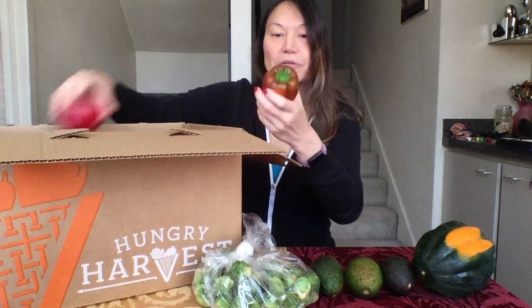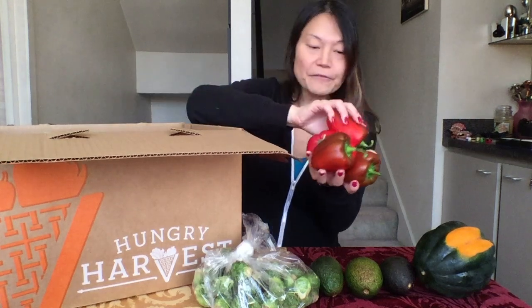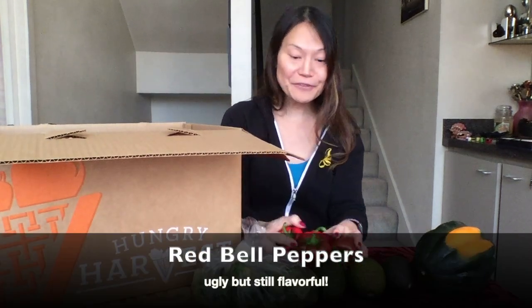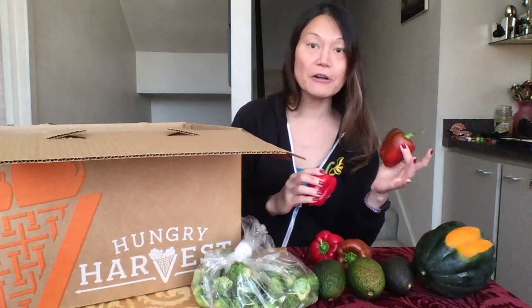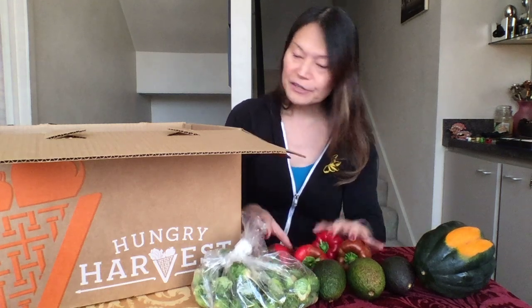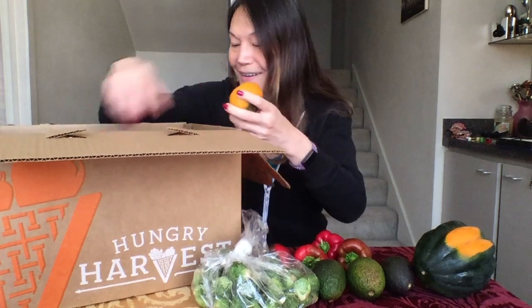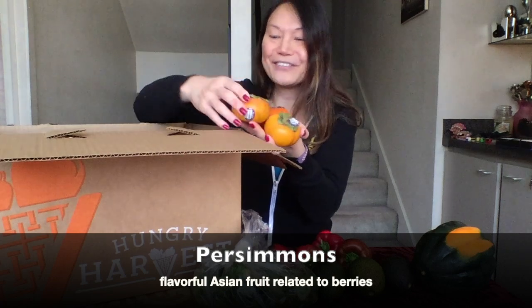What else is in here — bell peppers. Look at this: red bell peppers! One, two, three, four, five — five bell peppers, very very cool. You can see these are all irregularly shaped. This box is all about trying to save blemished vegetables from being thrown into landfills. We also have persimmons — so cool!